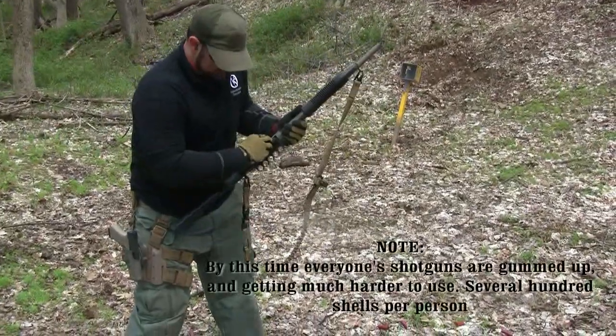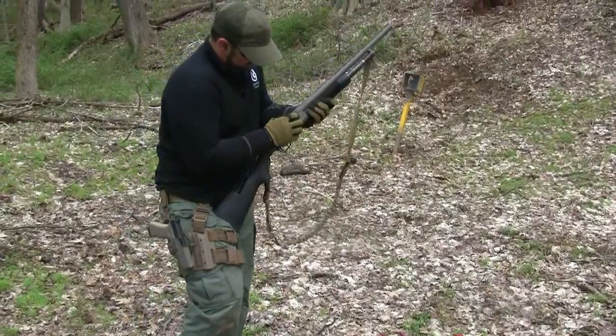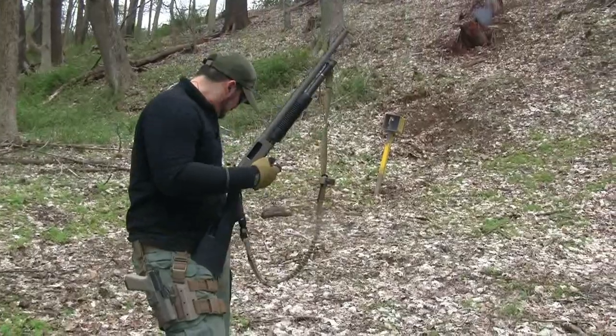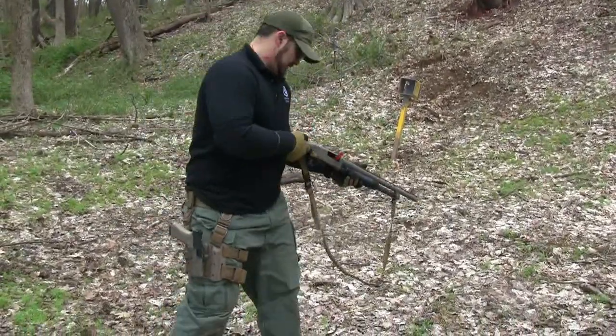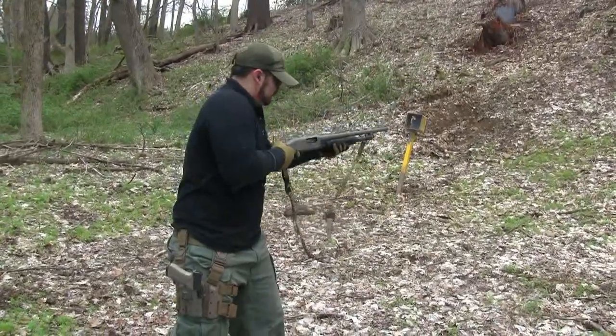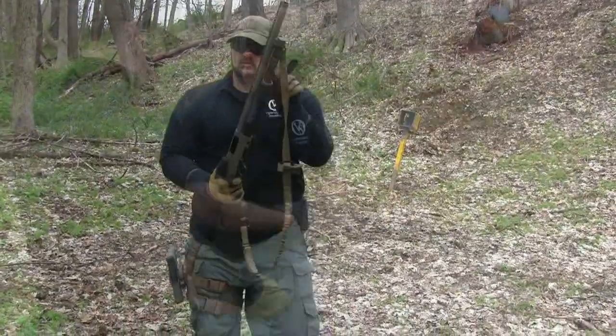Live fire — malfunction is staged. Give me a threat. Threat! Threat! Who's next?